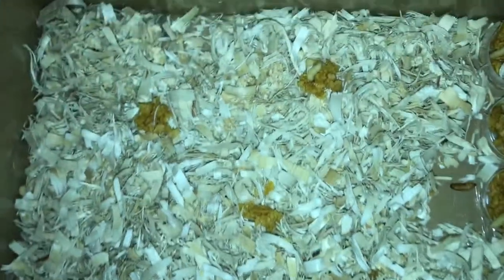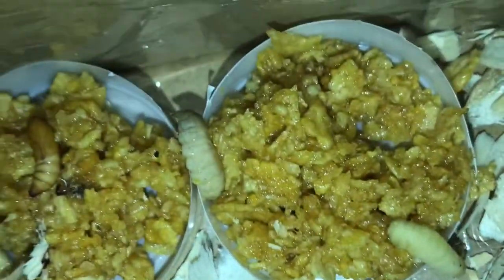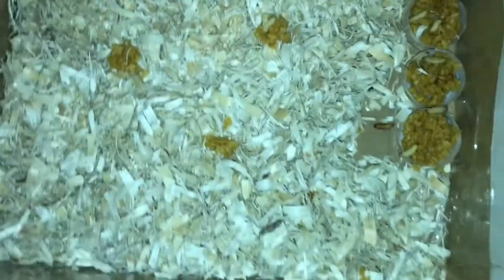There's one — oh man, there's another cocoon, another pupa right there. Nice! Oh man, there's another one. That's awesome. I hope these all turn out okay. I'm gonna have some moths really soon. That's so cool.